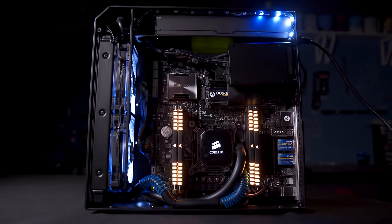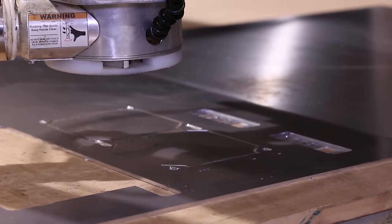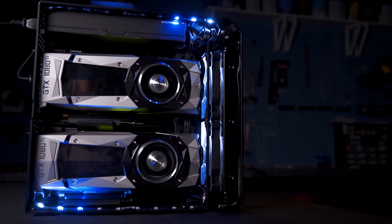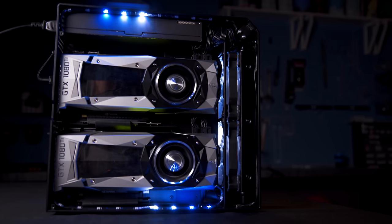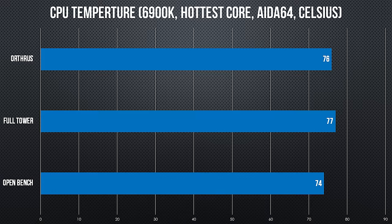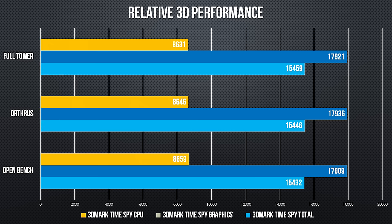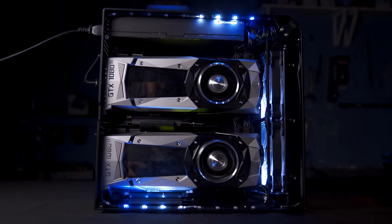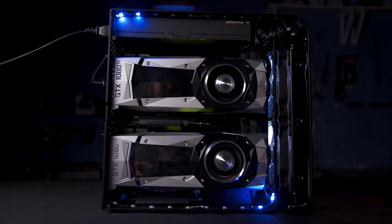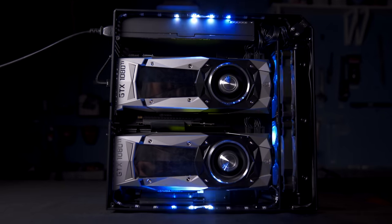From an idea, to a 3D model, to the lowest displacement chassis able to run GTX 1080 Ti SLI — I don't think anything could have prepared me for something this breathtakingly nerdalicious. And the performance is shocking. It's really not that far off having these components on an open test bench, and is basically identical to having them in a full-size chassis. In fact, for the card that would normally be suffocating in the top PCIe slot, it's even better.